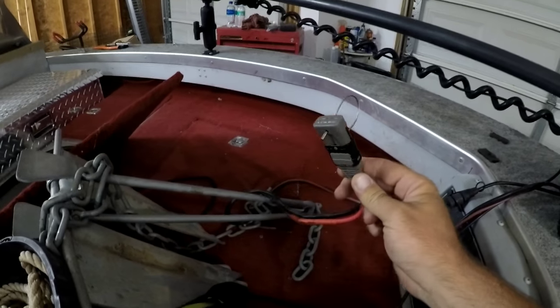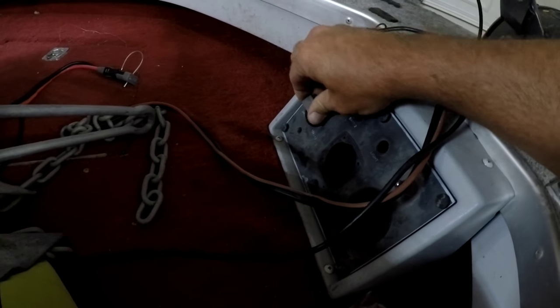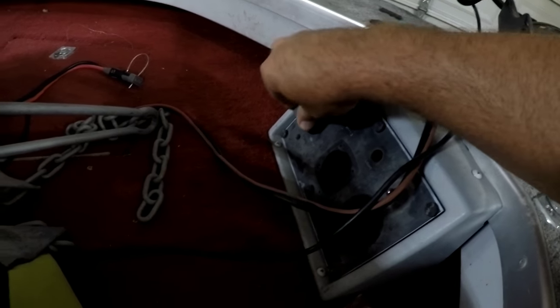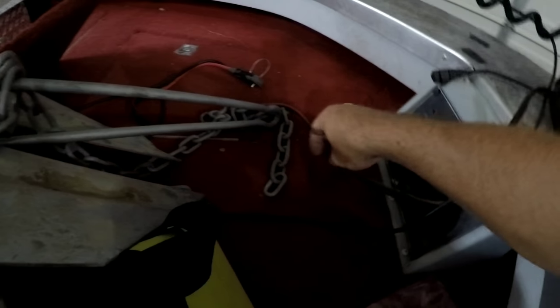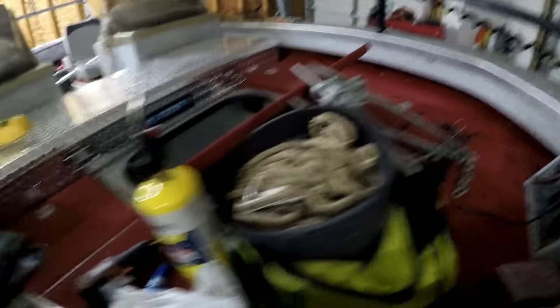I picked this adapter up at Fast Pro, so I've just got to connect it to the — well, I had to replace it — but it's a pretty simple little connection there. That's the 8 gauge here, and then there's 4 gauge running all the way back to the battery — we'll get to that in a minute.